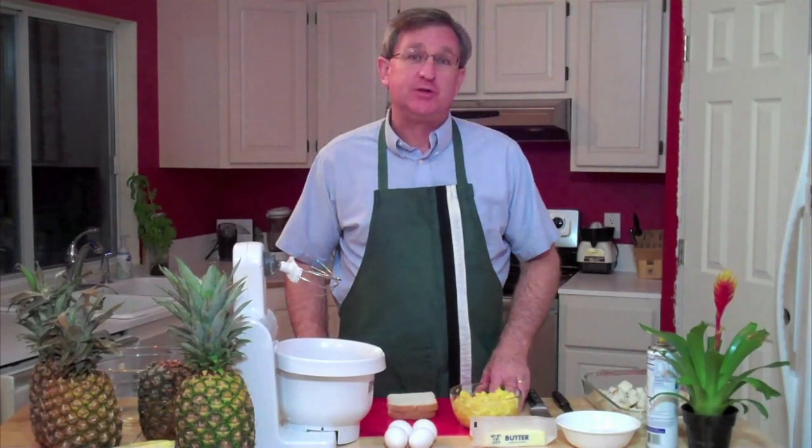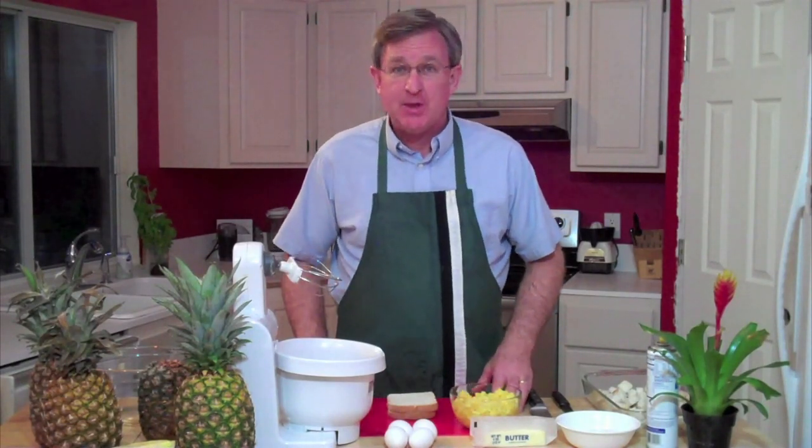Hi everybody. I'm your produce guy and today I've got a great recipe for you. With Easter coming up, for those of you who celebrate that great holiday, I have a pineapple stuffing that goes great with your ham dinner.